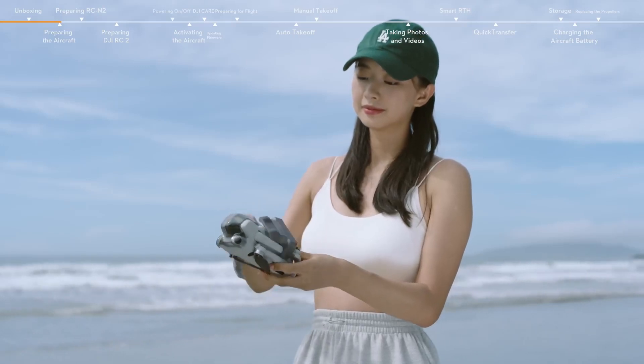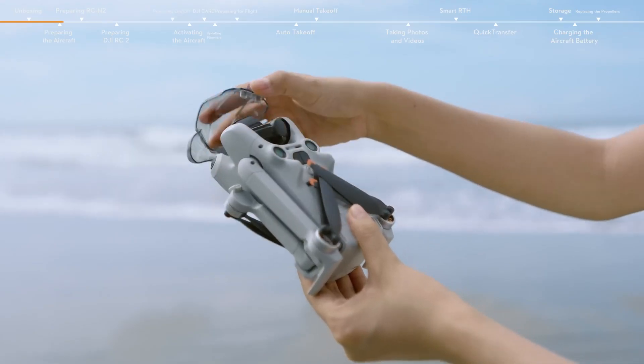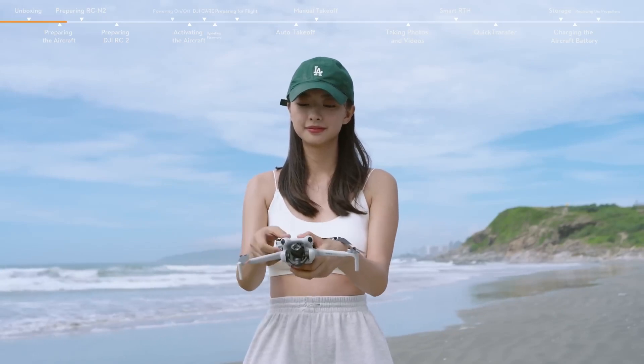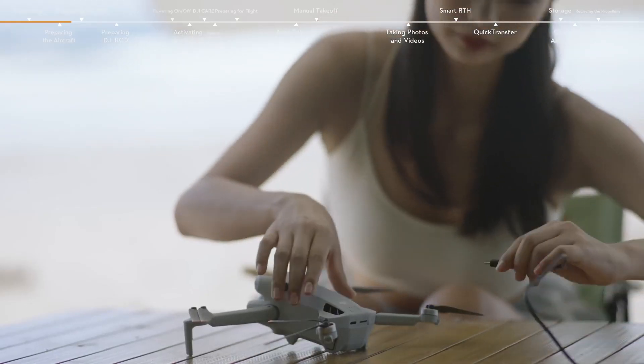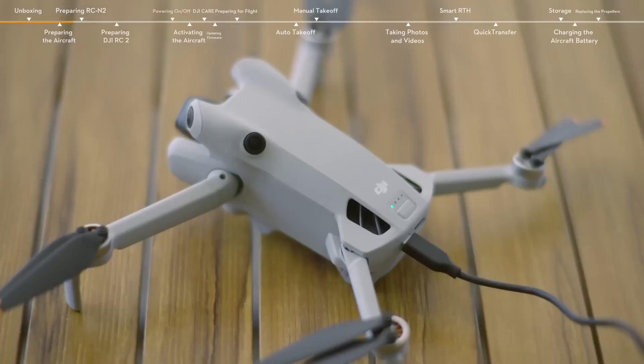Remove the propeller holder and gimbal protector. Unfold the aircraft arms in turn. Insert the micro SD card.